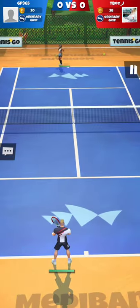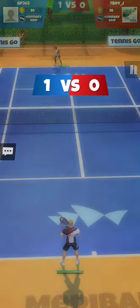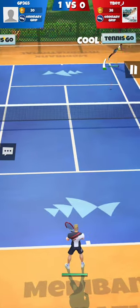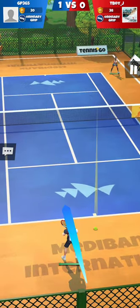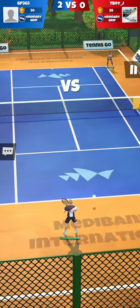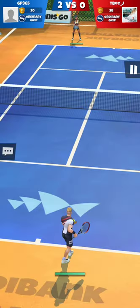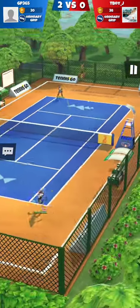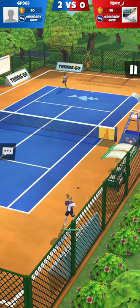The stamina bar is located under the character — not up on the upper part of the screen. You see it almost like in arcade games where health points appear right near the characters.